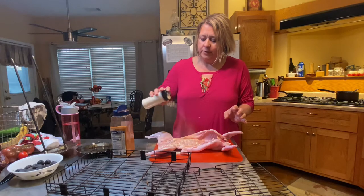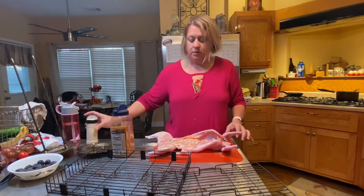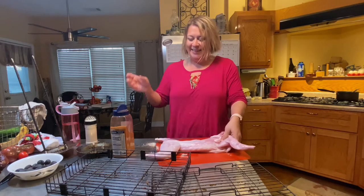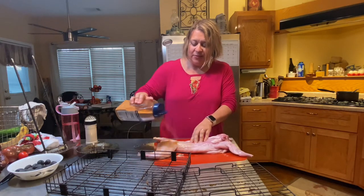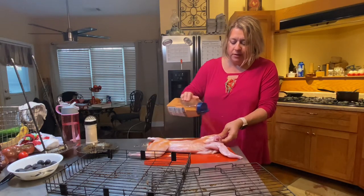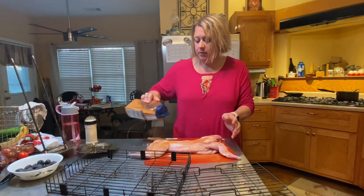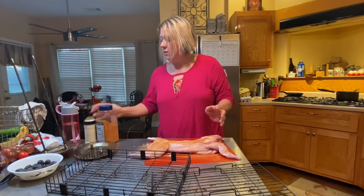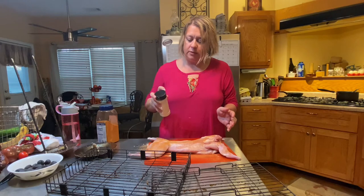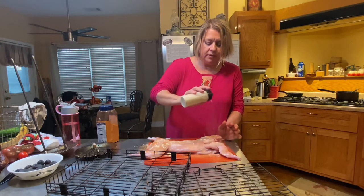The garlic powder kind of comes out in clumps, so it'll be okay. Let's flip him over — trying to keep this hand clean. It's always a little weird dealing with raw meat; you want to try to keep everything as clean as possible to avoid any problems. I just don't want to contaminate my seasoning jars.